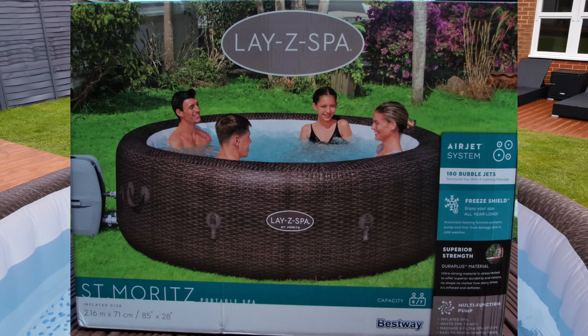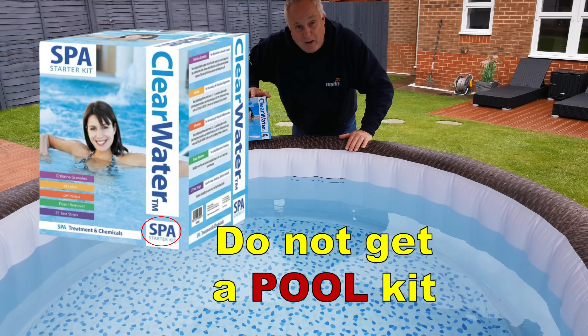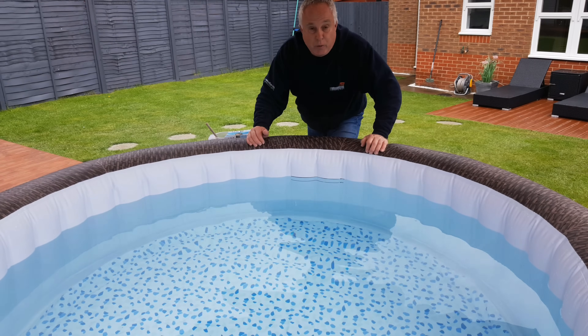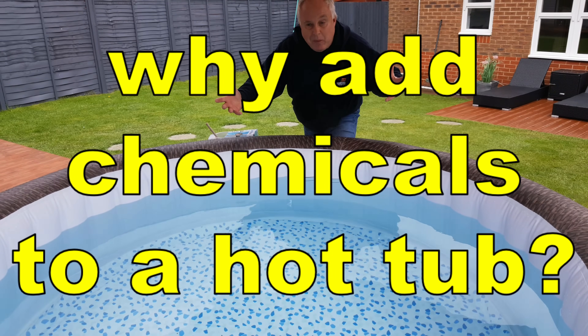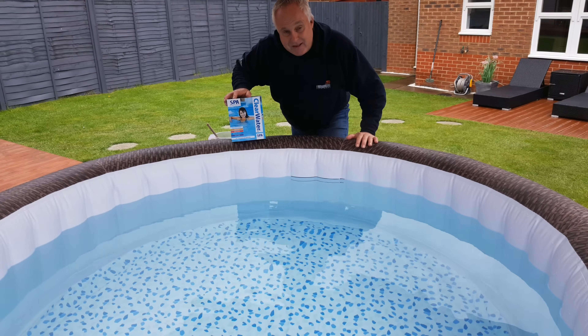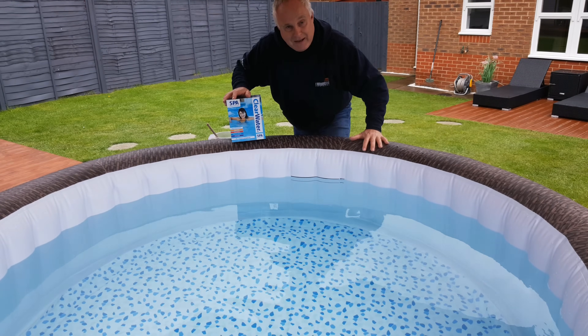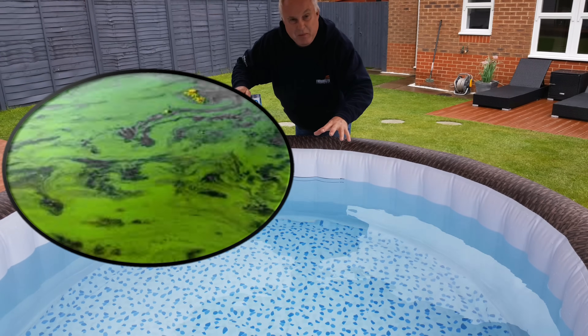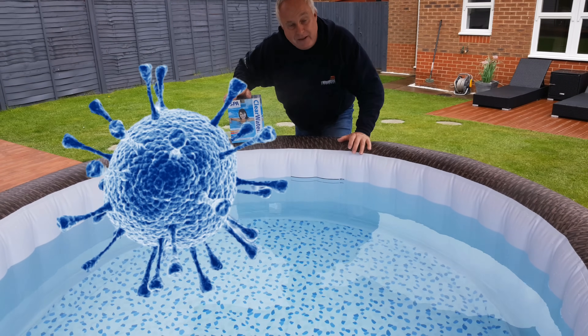Today I'm going to show you how to get your Lazy Spa ready for its first use using this Clearwater Spa Starter Kit. Just quickly though, let me answer the question: why add chemicals to a hot tub? Very simply, the bottom line is that it helps to keep the water clean and clear and free of bacteria. Dirty water is unpleasant to spa in and bacteria can be extremely unhealthy — deadly even.